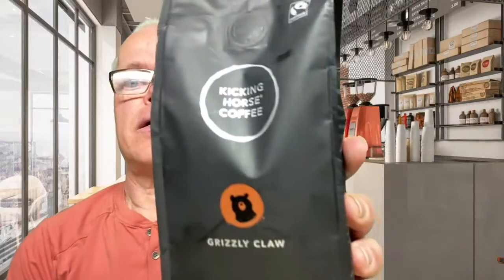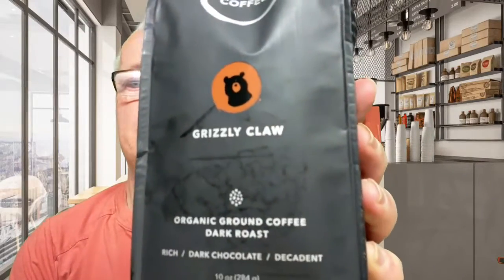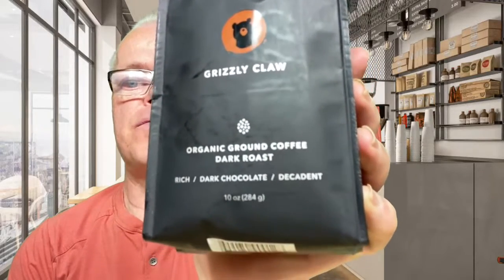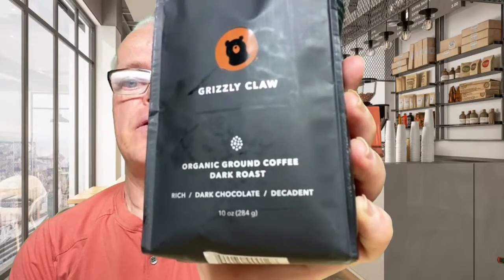Hello everybody, welcome to my coffee break. How is everybody doing? Today I'm going to be reviewing Kicking Horse Coffee, Grizzly Claw, the organic ground coffee, dark roast, rich dark chocolate notes.